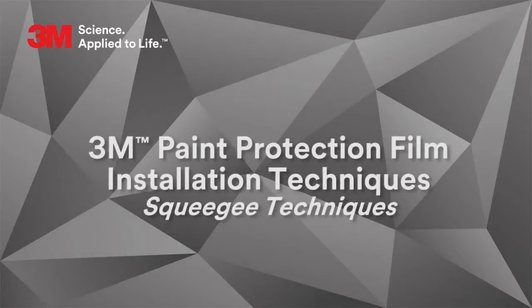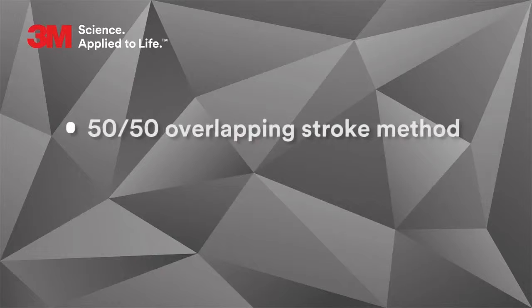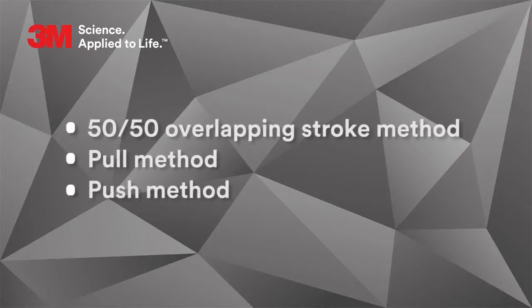In this video, we will be demonstrating squeegee techniques when installing 3M paint protection film. Proper squeegee techniques are vital to a successful installation. The main techniques we will be covering are the 50-50 overlapping stroke method, the pull method, the push method, and edge sealing.